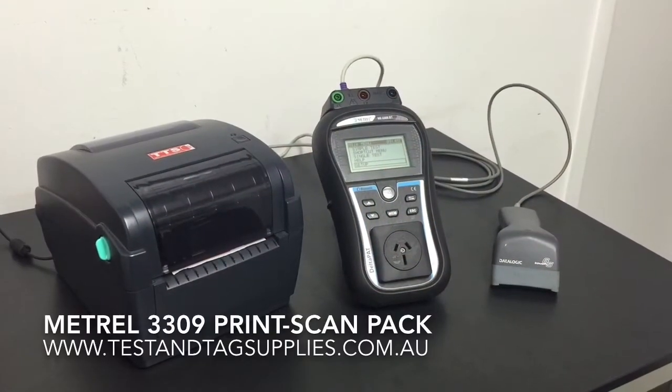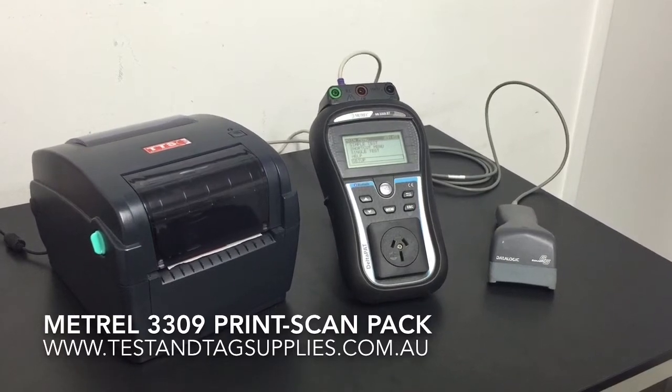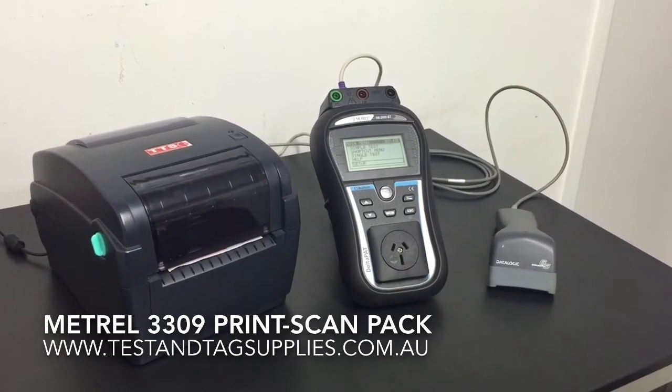Hello, this is James Anderson from Test and Tag Supplies, and this is a quick demonstration of the Metro 3309 Print Scan Pack.